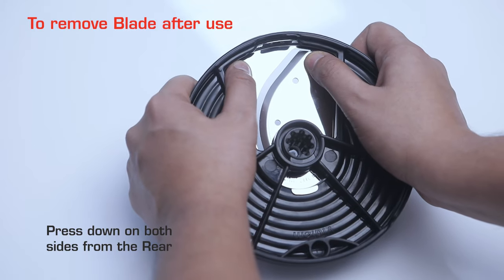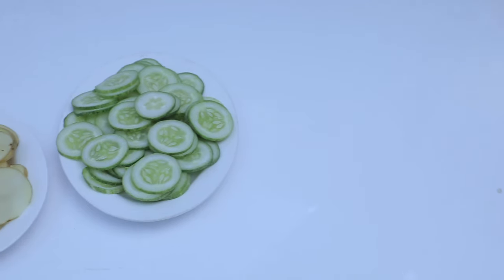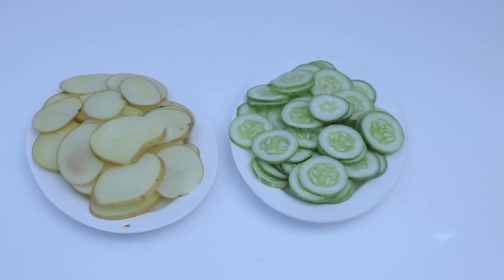To remove the blade after use, press down on both sides from the rear. This applies to thick slicing, thin slicing, and grating of large vegetables.